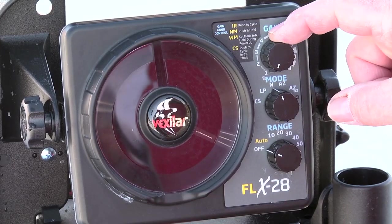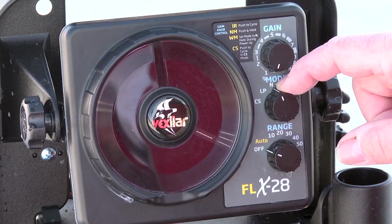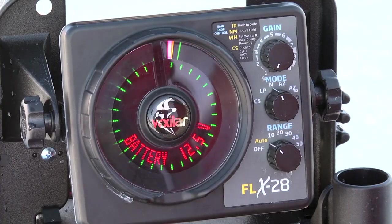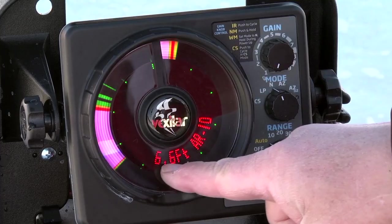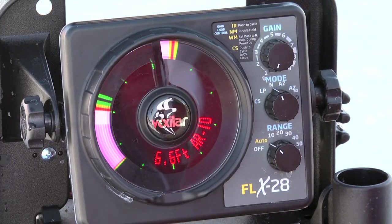The first thing: keep your gain down low. Second thing: make sure you're on the N or normal setting in the mode switch. And third, simply turn the system on to auto. It'll automatically display your battery status. Notice the digital depth is now 6.6 foot and you're in the auto range setting of 10. Boom, let's go fishing.